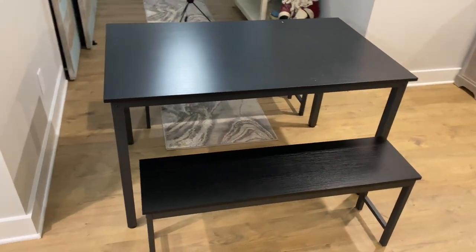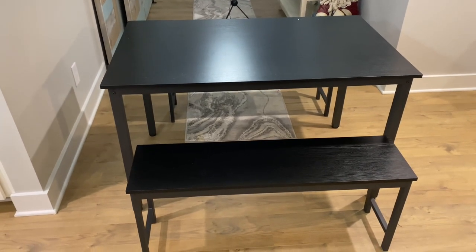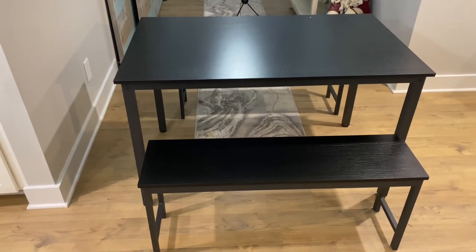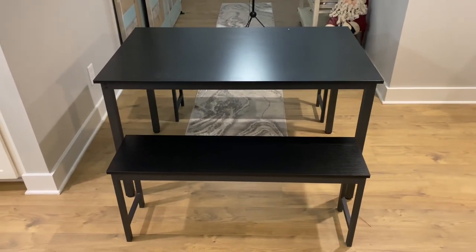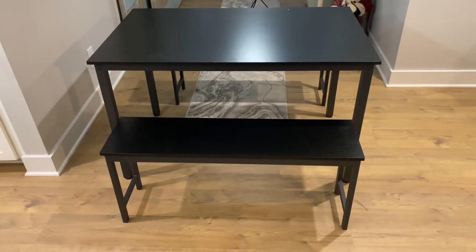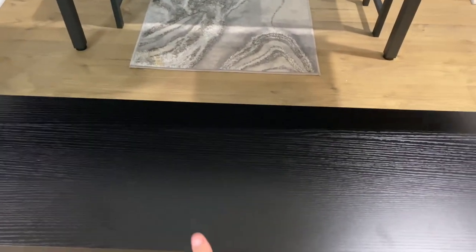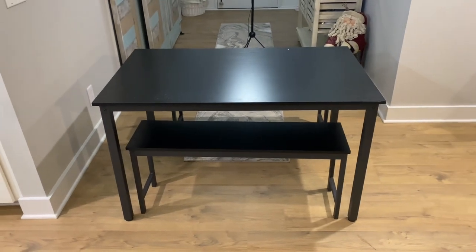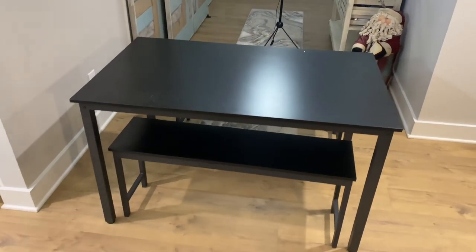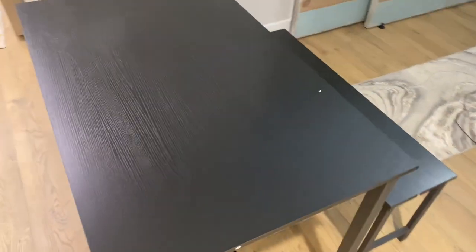Putting it together took about 45 minutes and it was really easy — I feel like a child could put this together. It could probably go quicker if you have the correct tools instead of just the little allen key. What's really nice is you can push the benches under the table, so it's great for an apartment or a condo. It's not a small table but not a large table either — it's medium-ish.